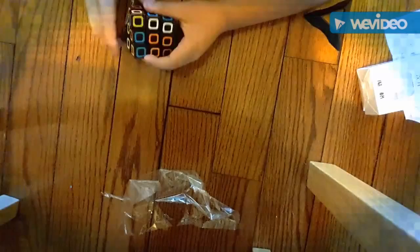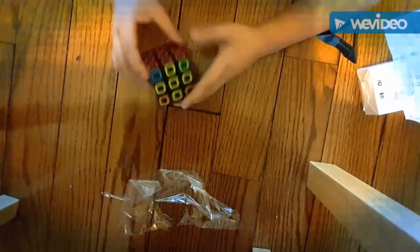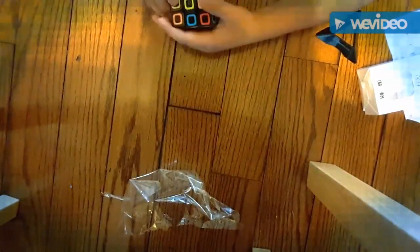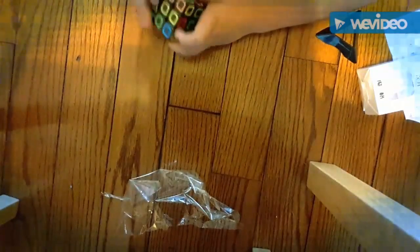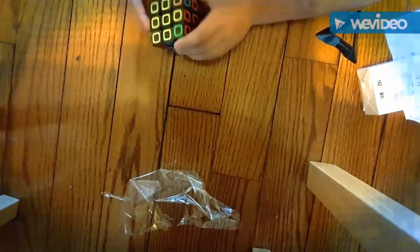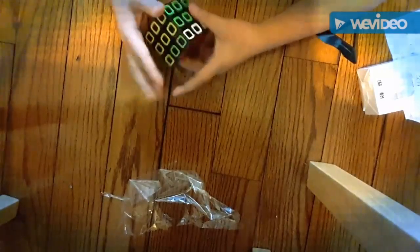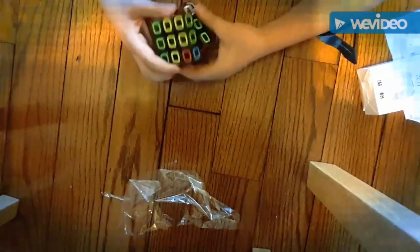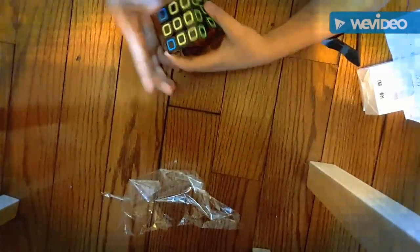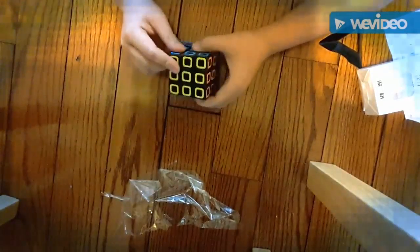So now I solved the second layer. I made the cross. What you usually have to do is another formation. Right now you gotta match the corners — this is where it's helpful. This corner is already matched. And now if all the corners are matched... this one's not matching again, so I do the formation again. Now they're all matched, and now I just flip the corners and I'm done solving the cube. You didn't have to do the extra step.